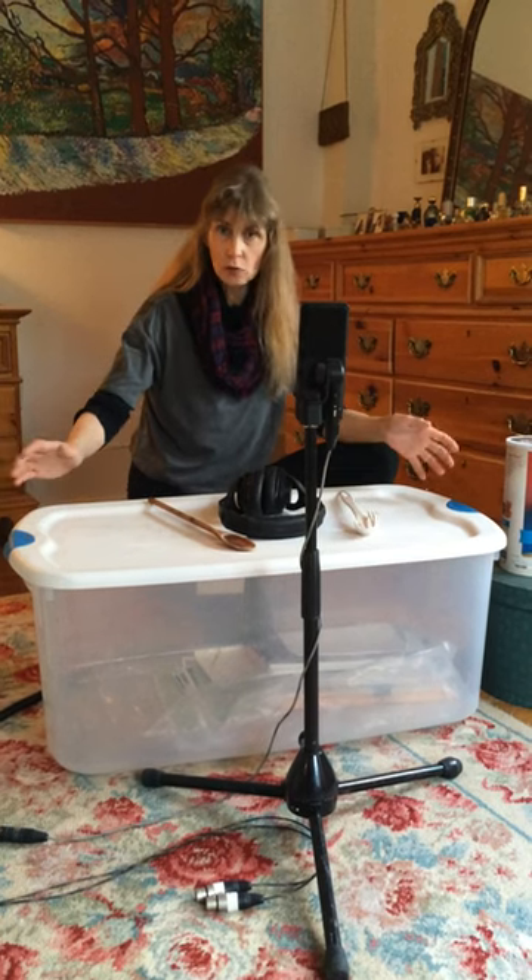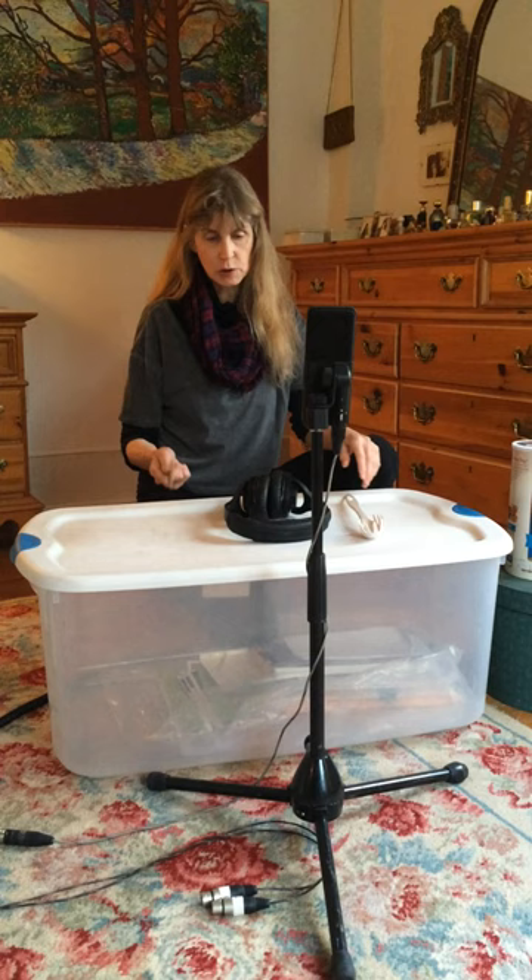Hey, Rory Block here. I want to share with you how we did the drum tracks on my new recording, which will be out in a few months — a Tribute to Booker White called Keeping Out of Trouble.